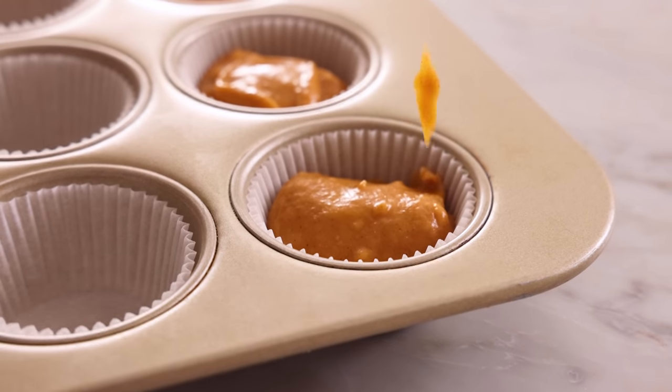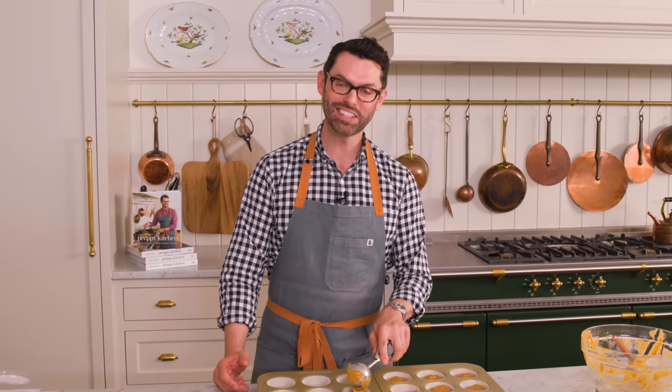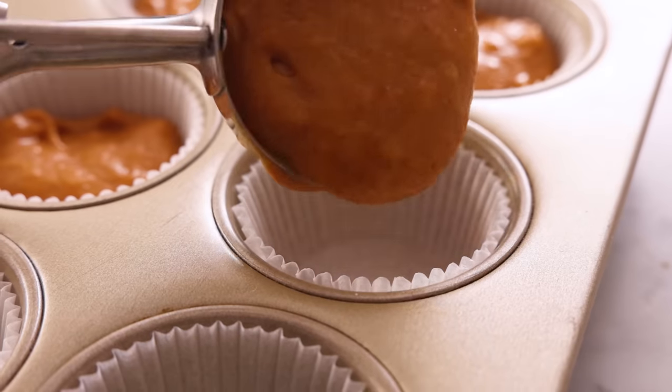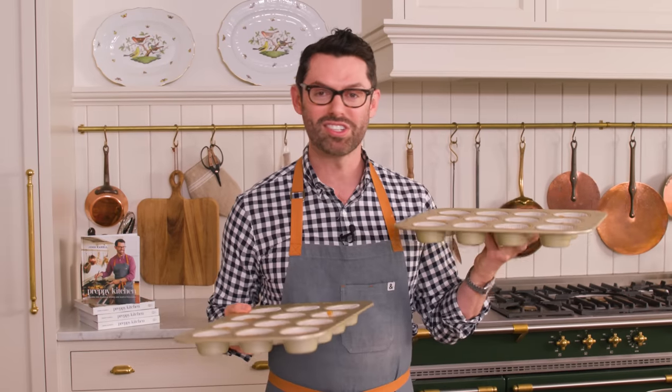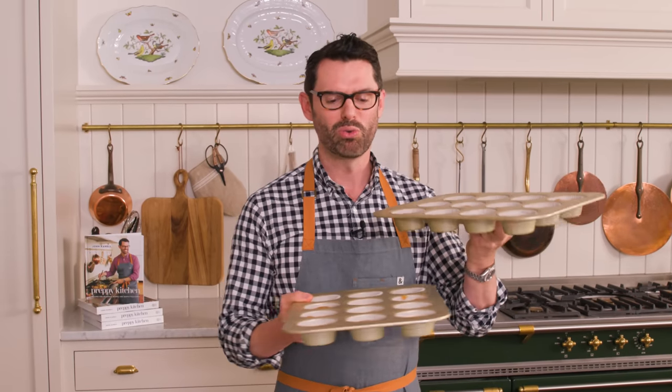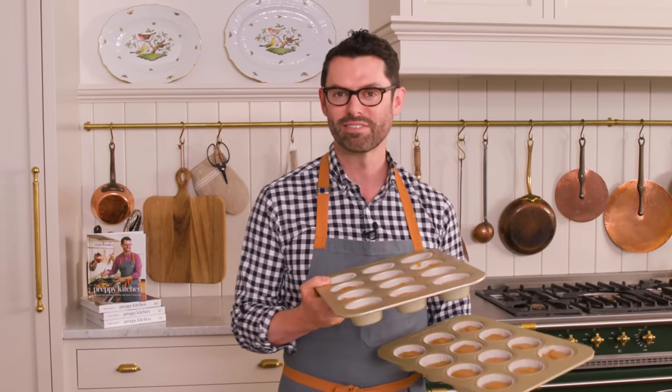This doesn't look like 24 cupcakes — it looks like I got 21 out of this batch. I think I slightly overfilled everything, but that's okay; they'll just be a little bit taller and bigger. My cupcakes are ready to go into the oven: 350 degrees for about 20 minutes, or until a skewer inserted in the center comes out clean. If you're baking both batches at the same time, rotate them 12 minutes into the bake.